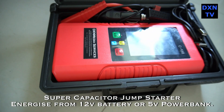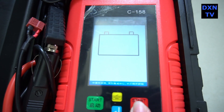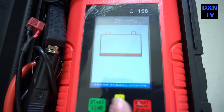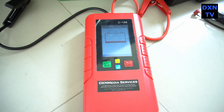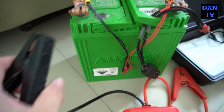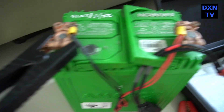Here's a quick intro of our supercapacitor jump starter. The difference between this and other lithium battery starters is that this unit doesn't have a lithium battery inside. Instead, it uses supercapacitors to hold charge for a short duration, long enough for you to crank up your engine.